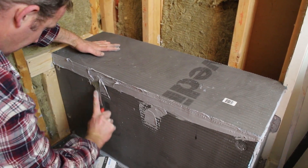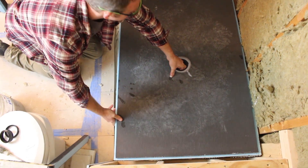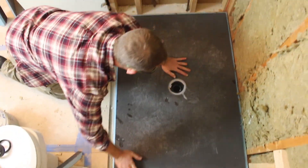In our prior video, we showed you how to waterproof a shower bench using Weedy, and how to install the Weedy Fundo Primo shower pan. In today's video, we're going to complete our Weedy Fundo Primo shower kit installation, showing you how to waterproof the walls and install a custom shower niche using the Weedy building panels.